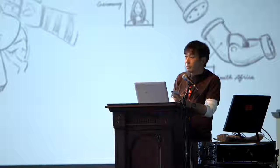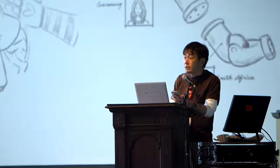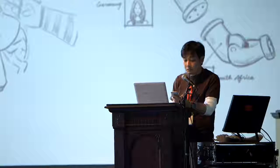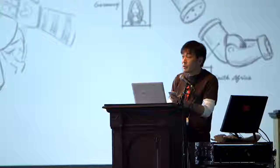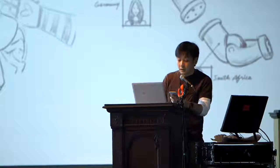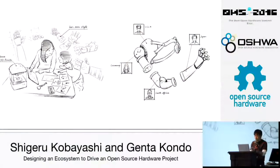Today, to develop discussion on opportunities and challenges of open source hardware, I would like to introduce the Hackberry project. It's a little bit more complicated and sophisticated project, including mechanical parts by Ghenta and his team. Ghenta, could you please introduce your vision and your project?